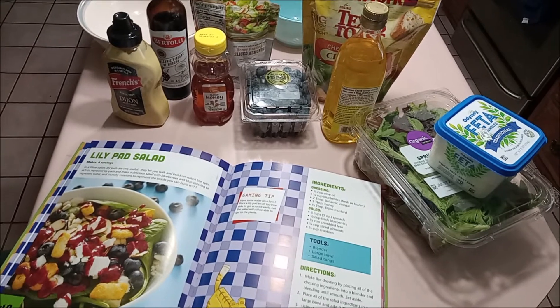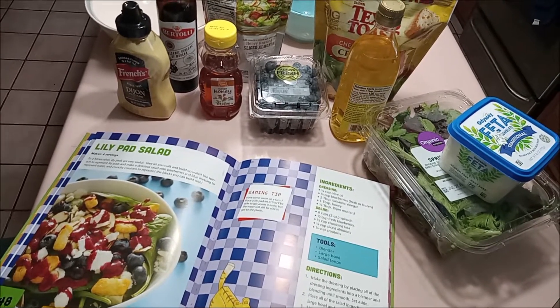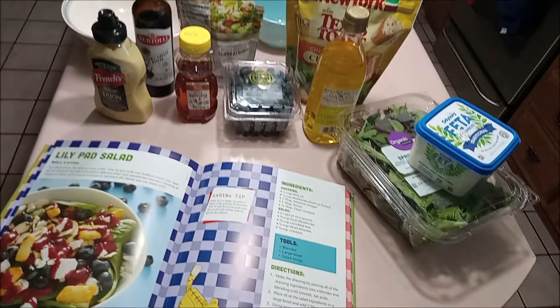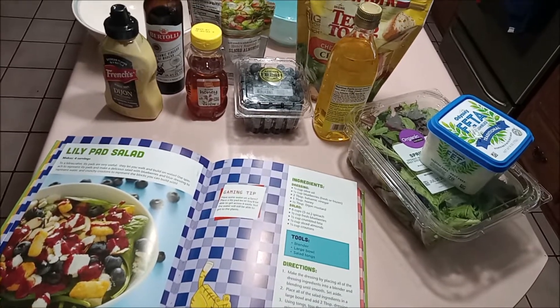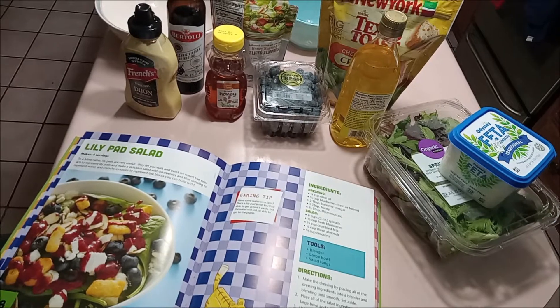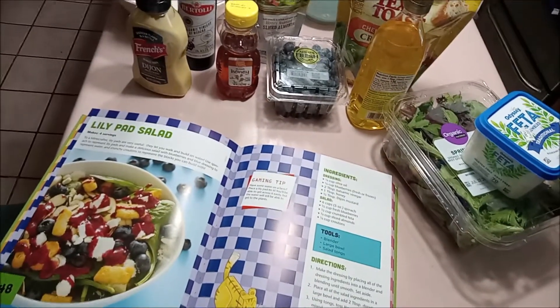Hello everybody, we're going to be making a rather simple recipe today called Lily Pad Salad from the Minecraft Cookbook. This is a courtesy and a request from some of my fans and family who play it. We're going to be making this amazing looking salad and we'll throw that together right now. You also make your own dressing for it, so that's awesome.